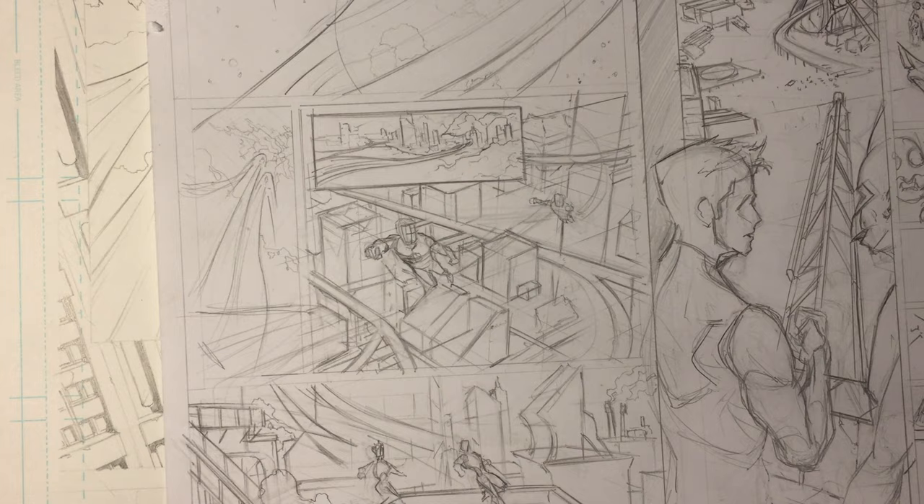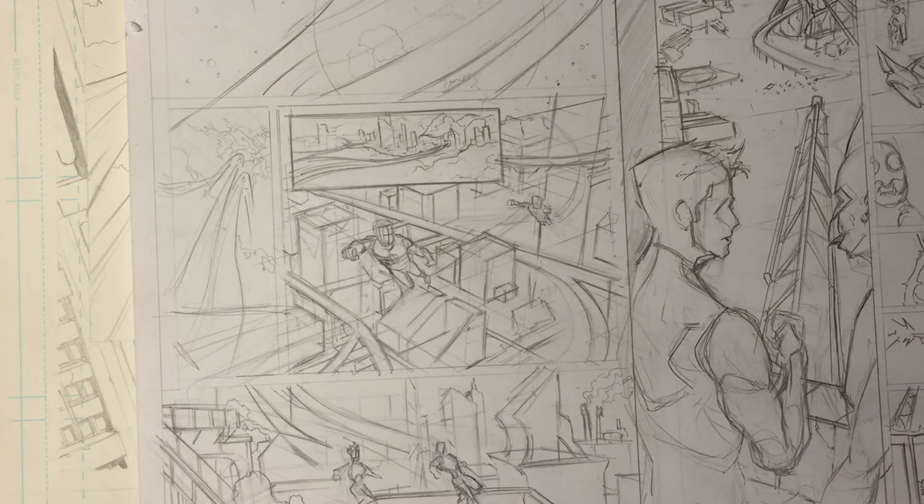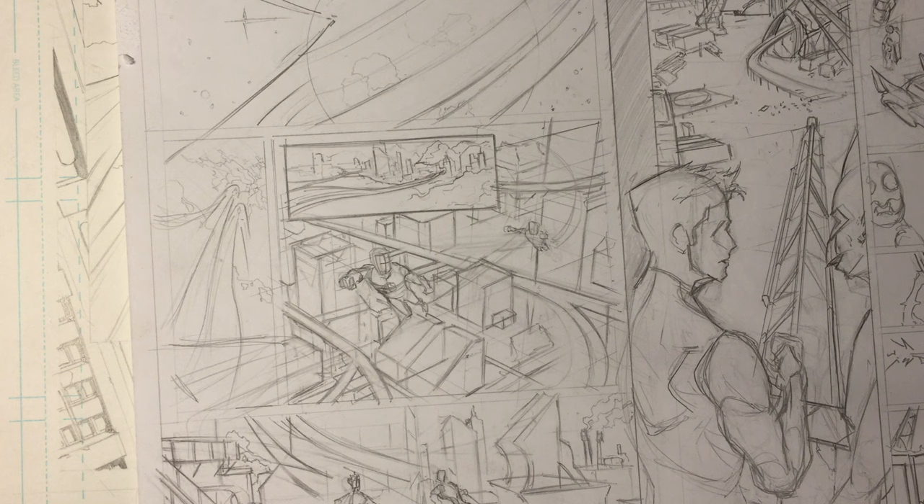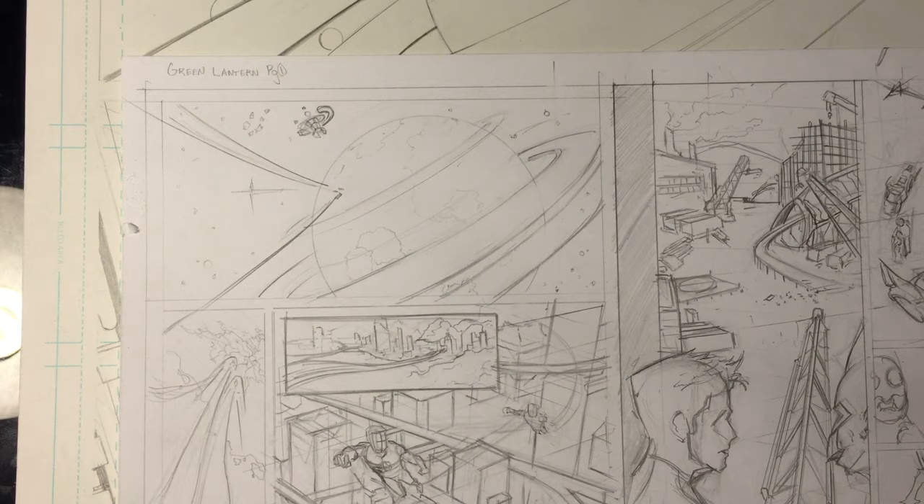Hey everyone, welcome back to another tutorial on comic penciling. This time I'm going to go through my process for finishing and rendering — going through spot blacks, figuring that out, and then doing some rendering, the cross-hatching and whatnot. So let's just go through the panels.